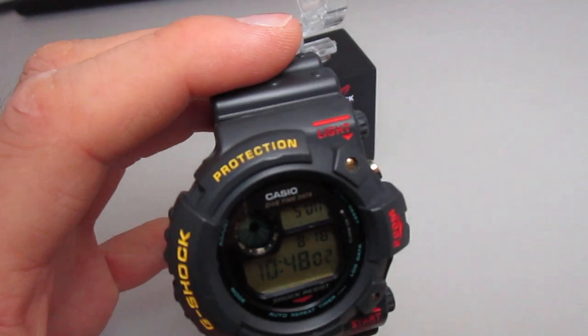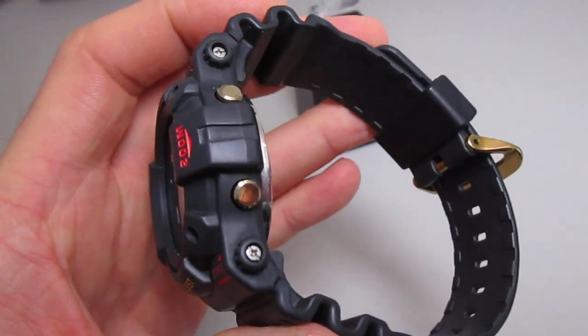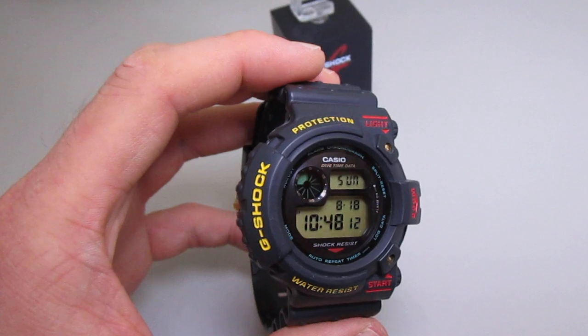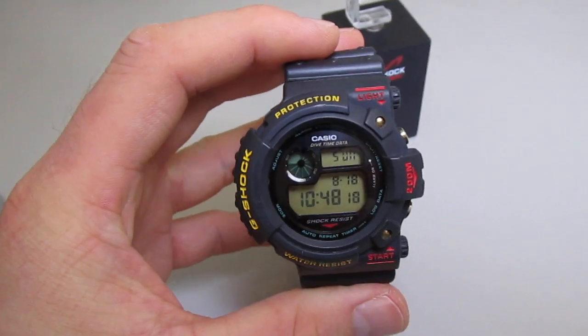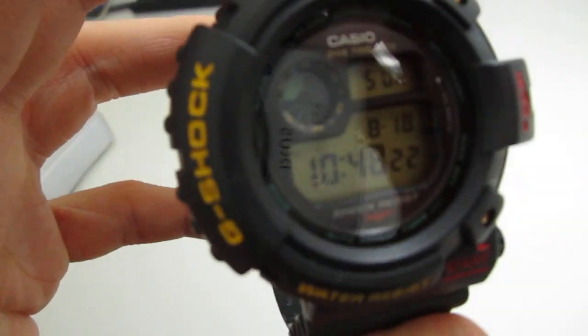There are only some little marks at the top, but that's fine for this beautiful old piece. I think it's from 1984, and this is the first Frogman edition from Casio G-Shock — beautiful. Let's see it a bit closer.